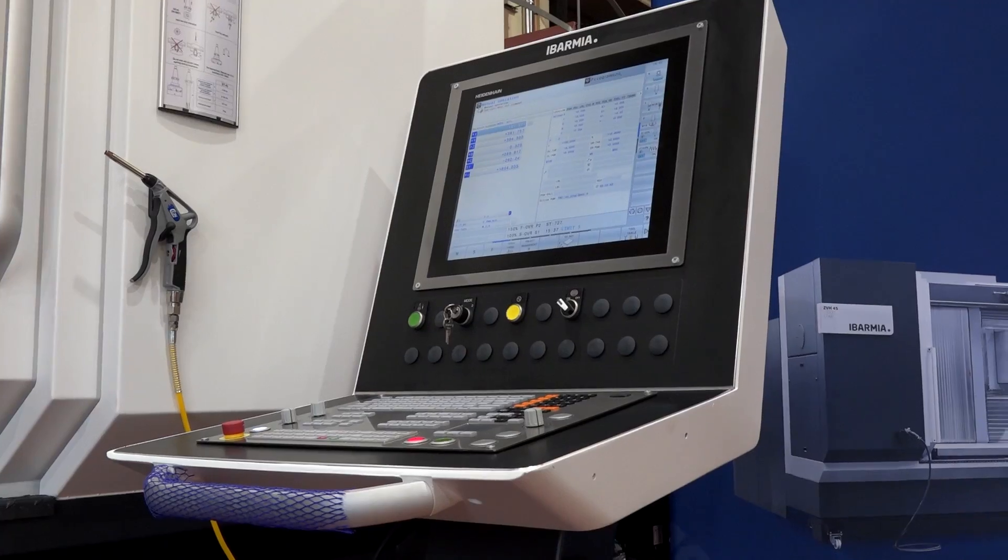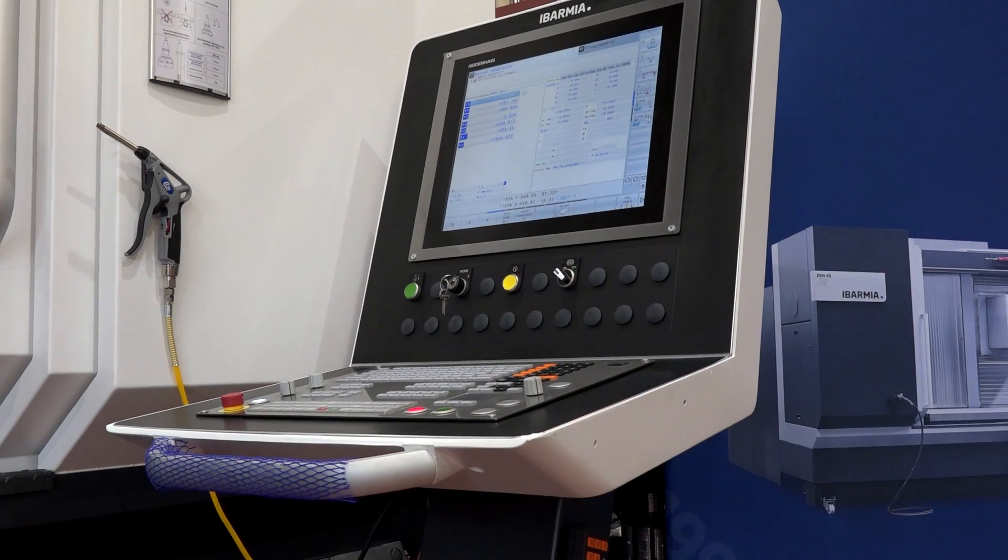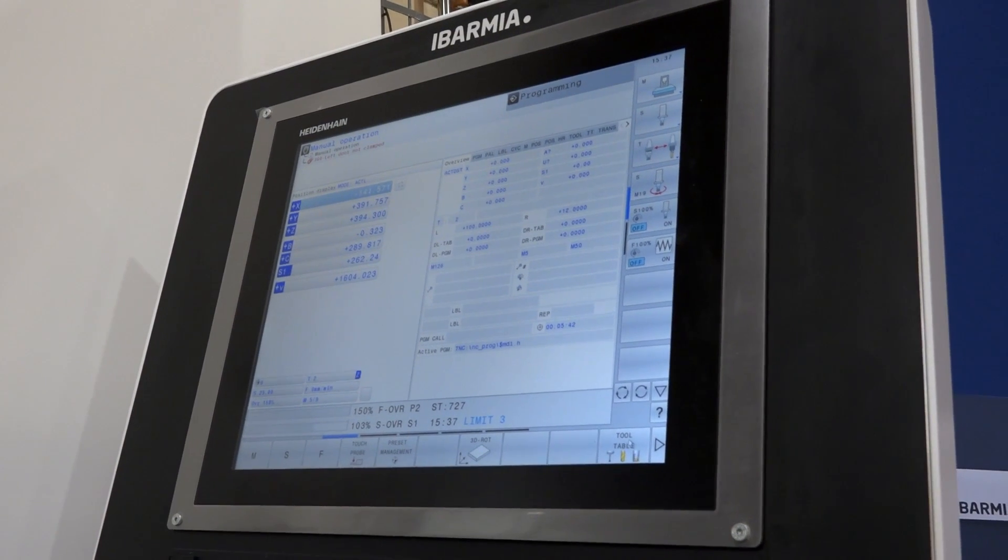The machine here has a Heidenhain control, but we've recently won another order where the machine was supplied with a FANUC control, so there are quite a few options. This machine has Heidenhain 5-axis control, but we can also offer the FANUC 31i fully 5-axis, and also the Siemens 840D 5-axis system.